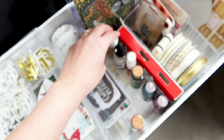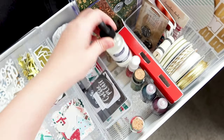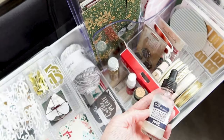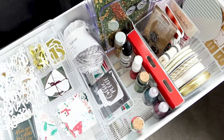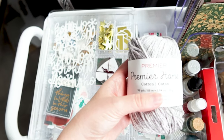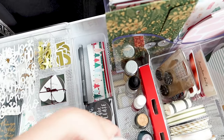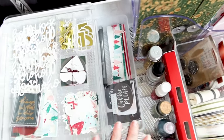I also have these pops of color — these were freebies with scrapbook.com orders, so I figured since they were Christmas colors I would just place them right there. And then I have my aqua pigment and some yarn that I found. I don't really necessarily need that in here, but I think I moved it from one of the bottom shelves.